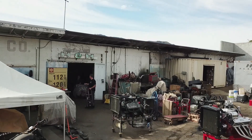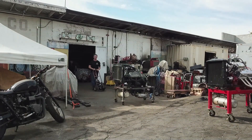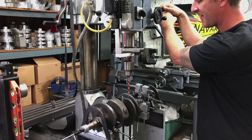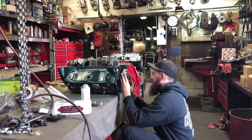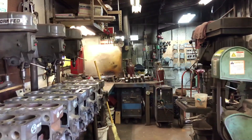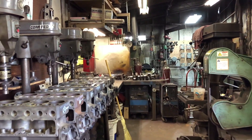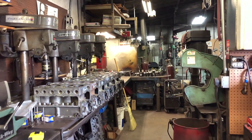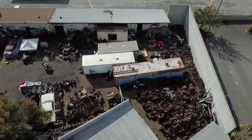H&H is a family-started business. I started doing the V8 stuff about 15 years ago, specializing in the flathead Ford V8. My brother does the four-banger stuff and my dad's been around since '72 doing this.